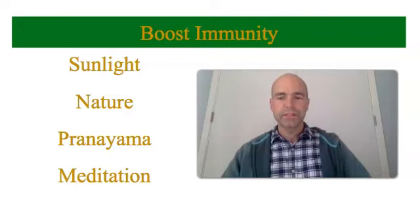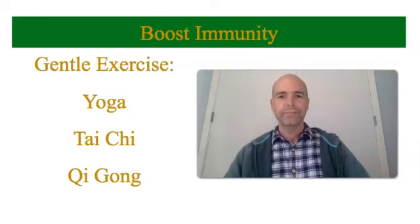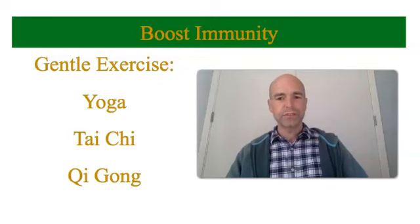Pranayama, which is regulated breathing, is great for building immunity and also great for reducing stress. And the same with meditation — if you can do pranayama and then meditation, that is the best. Lastly, doing some gentle exercise will also keep your immunity working well. Yoga done gently, Tai Chi, Qigong — these are all examples of very gentle exercise that keeps the body healthy, reduces stress, and boosts the immune system.